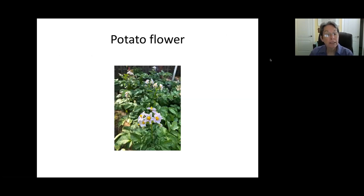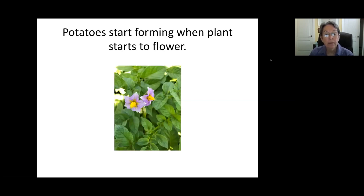The potato really does have a pretty little flower on it. This is a bed actually in my backyard. There's a close-up of the potato flower, and when they start flowering, that's when the potatoes are actually starting to form.